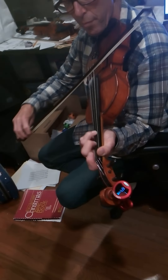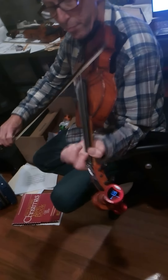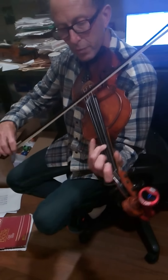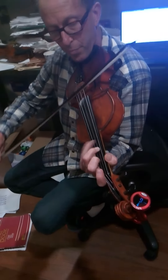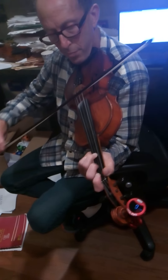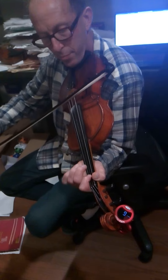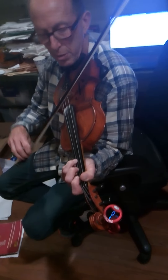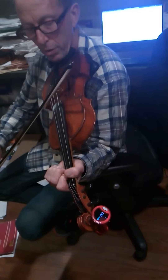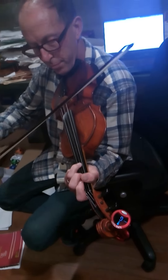Third finger. Now you can go open string there, but it's better if you can get it. Third finger. Two. Three, low. Three. Open.